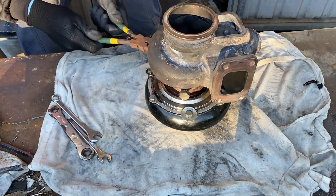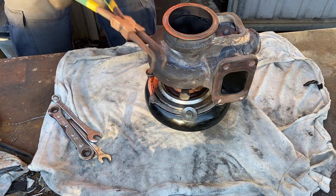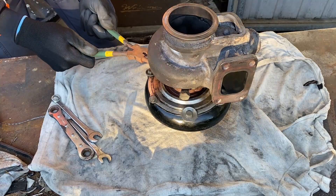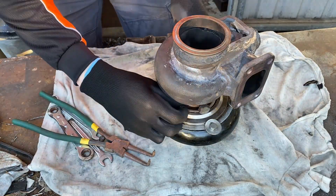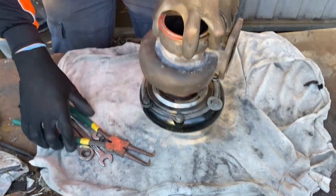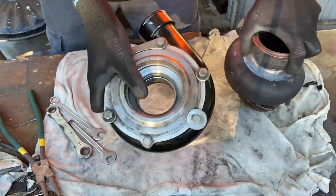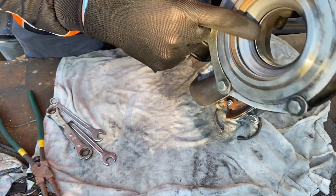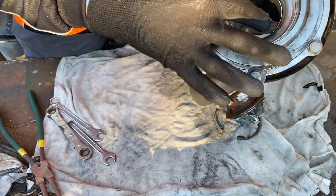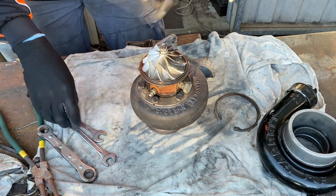Let's start by taking this bit off. I've got these — they come in very handy for pulling turbos apart. That part off. That still looks reasonable. A little bit of scoring on there. Should still be good.